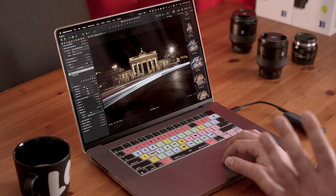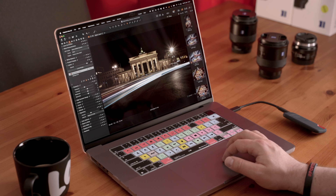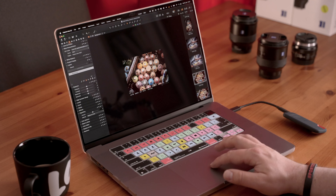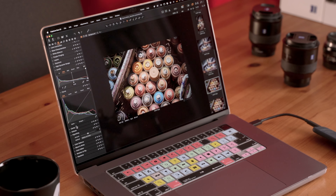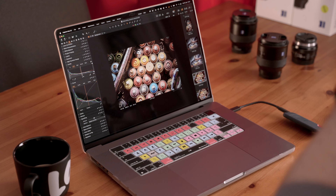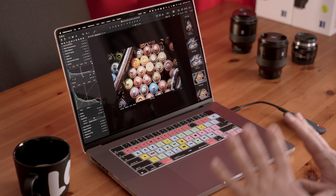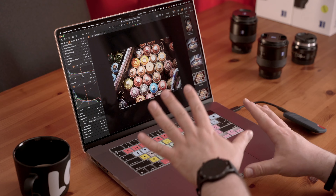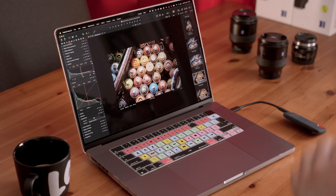On the Mac I have more control over vignetting and can reduce it further, and I'd use a gradient here. But overall it's nice that you can start your edit on the iPad and transfer it to the full version on the Mac. Levels and curves would be nice additions.